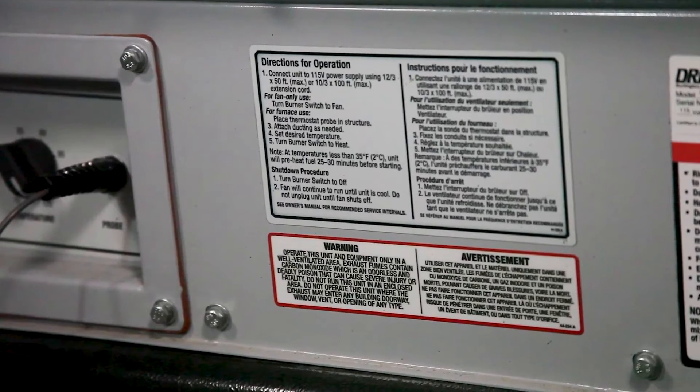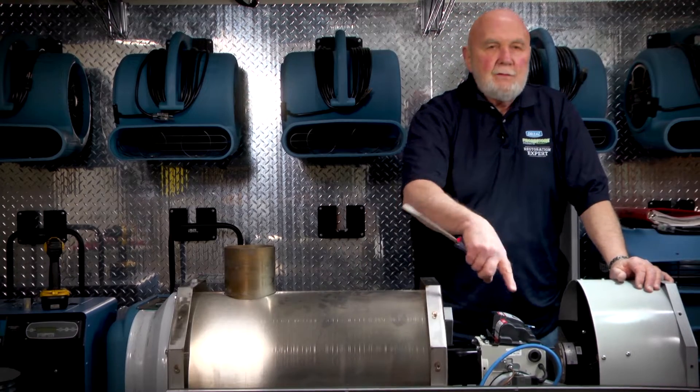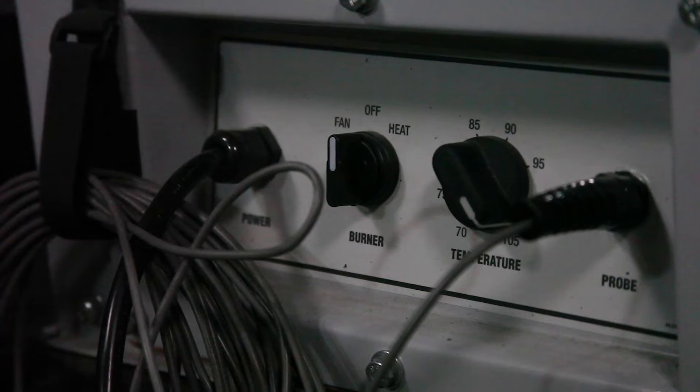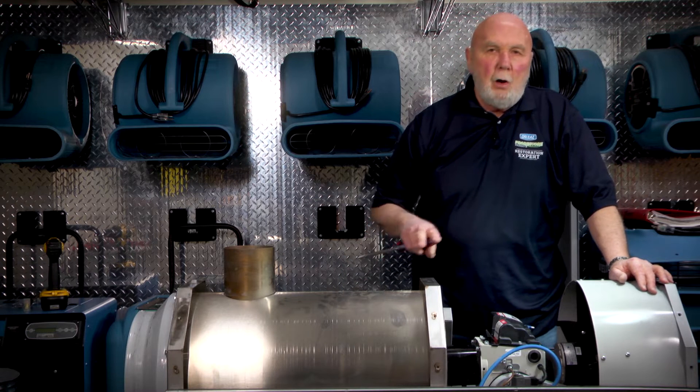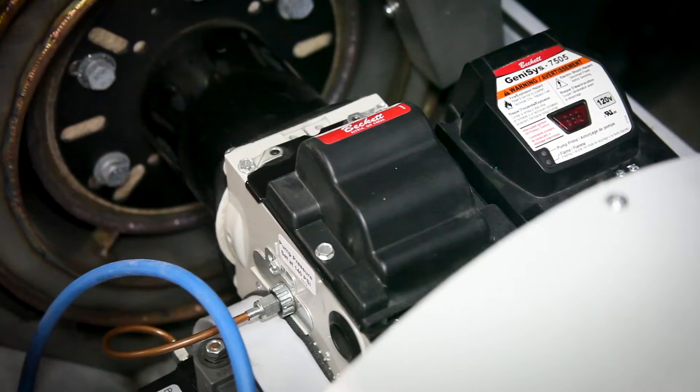It's important that when you turn it off, you turn it off at the switch and you allow power to remain to the unit so that the blower can come on to cool the heat exchanger down.